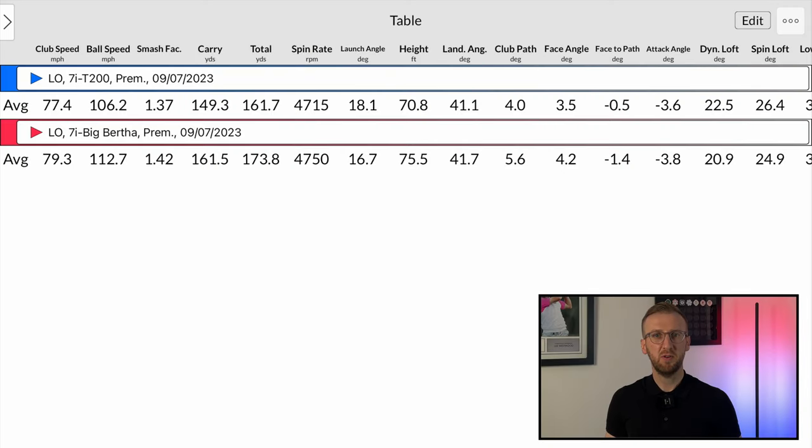Let's deep dive into the numbers from those shots with the Big Bertha. What you can see at the top in the blue section is a batch of shots I hit with my own Titleist T200 shortly before filming, and underneath in the red section the shots you've just seen me hit with the Callaway Big Bertha irons. Starting with clubhead speed - instantaneously you can see the Big Bertha almost two miles per hour more of clubhead speed than my own Titleist T200. I assume that's due to the weighting of the club. In terms of ball speed, this is absolutely mind-blowing - 6.5 miles per hour of additional ball speed with the Callaway Big Bertha, and as a result the smash factor of 1.42 versus 1.37 is significantly in favor of the Big Bertha.